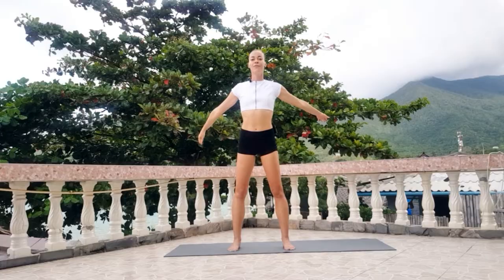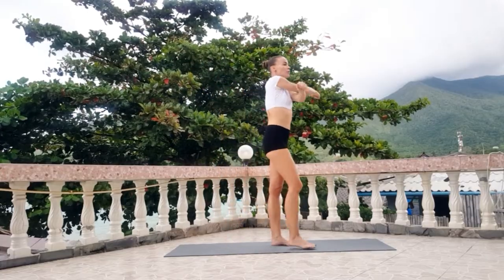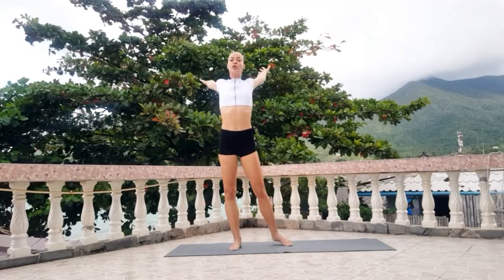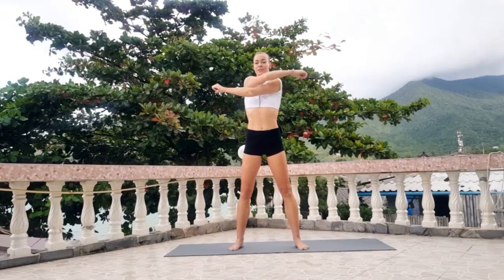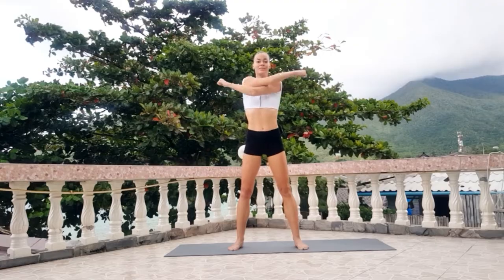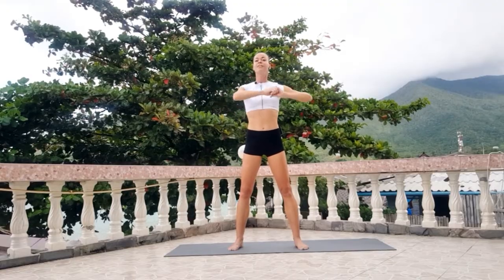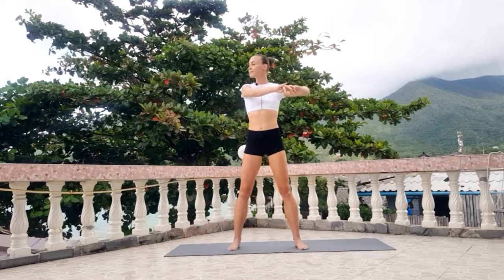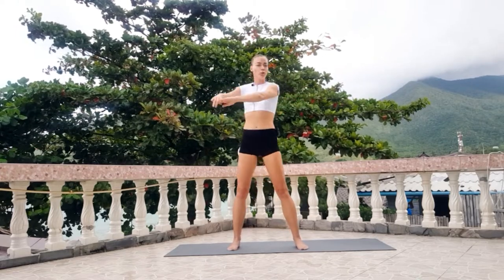Ok, make forward and back. And stretch your chest, biceps, and shoulders. Seven, eight, nine, ten. Ok, relax your back and turn. Ten times also.